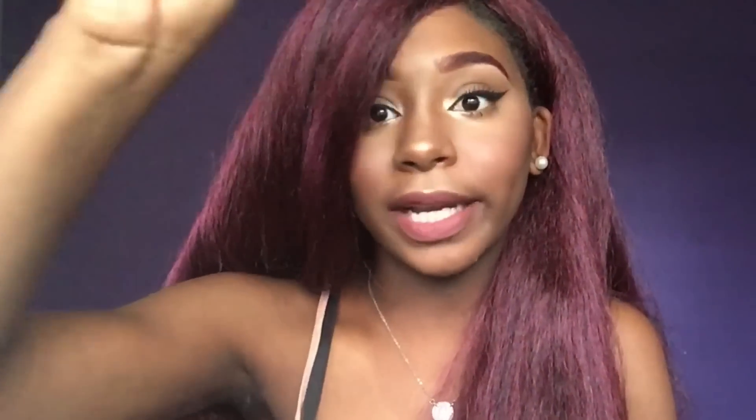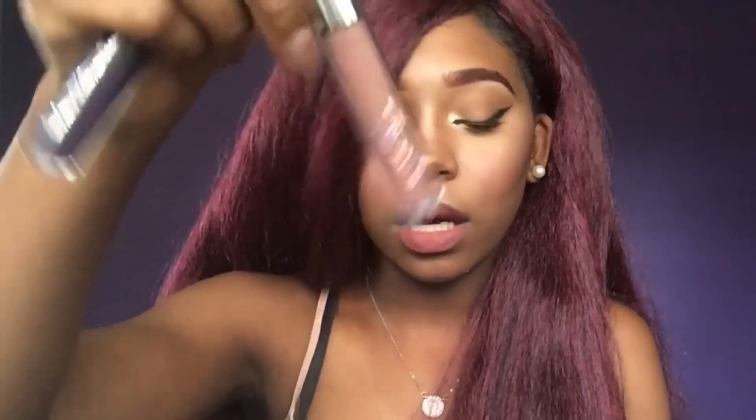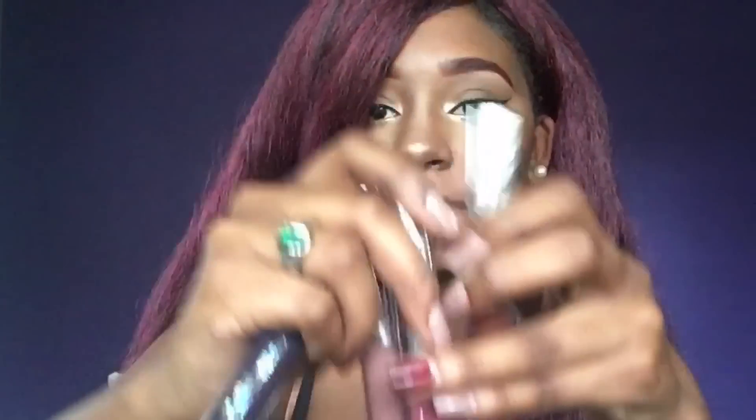I got Guess, which is dark purple — it's a great dupe for Anastasia Beverly Hills Potion Liquid Lipstick. I got Kapow, Stingray — I'm really excited about this one, it's my favorite collab with ColourPop. And Limbo, which is like a chocolate brown. So I got those four ultra matte lippies — those are the new ones I haven't tried.